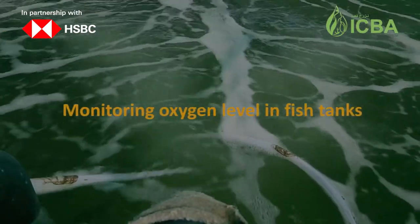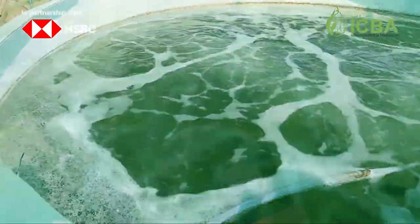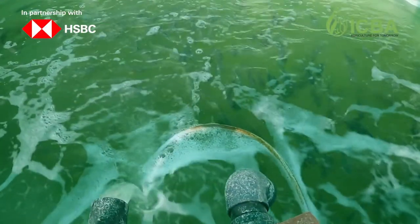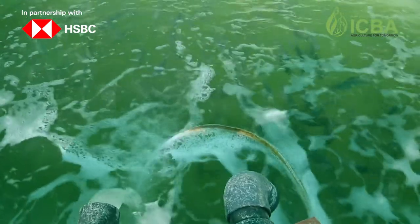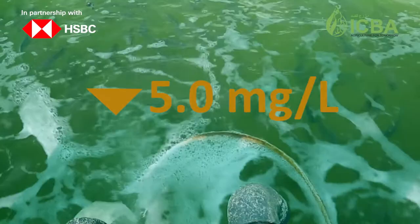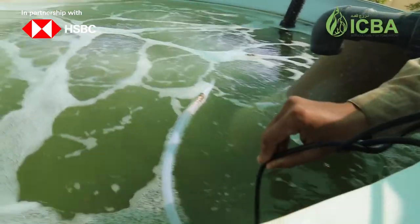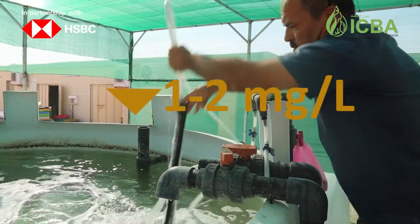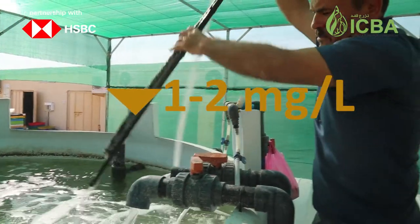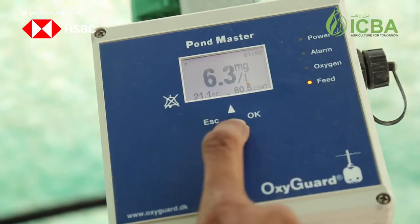Monitoring oxygen levels in fish tanks: fish get oxygen from the water, known as dissolved oxygen. When dissolved oxygen levels go below 5.0 milligrams per liter, the fish go under stress. If oxygen levels remain below 1 to 2 milligrams per liter for a few hours, it can result in significant fish deaths.